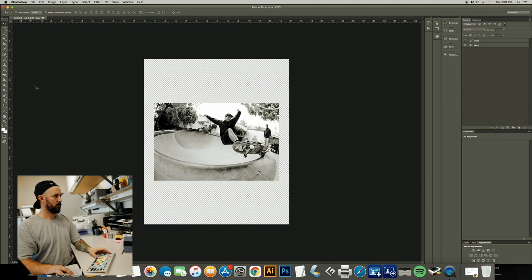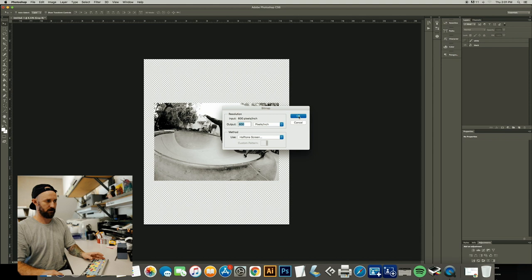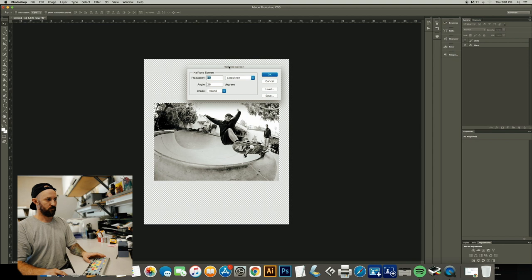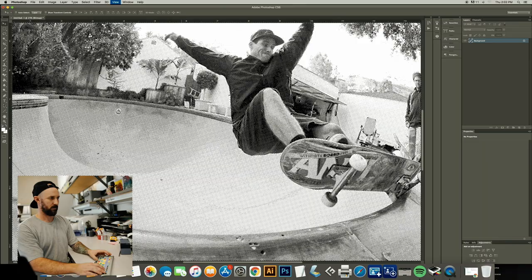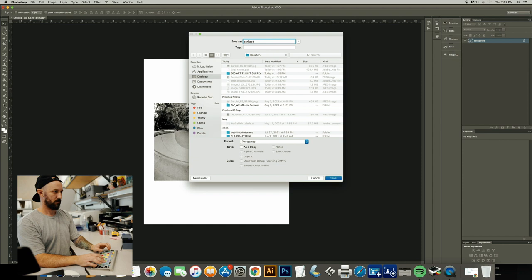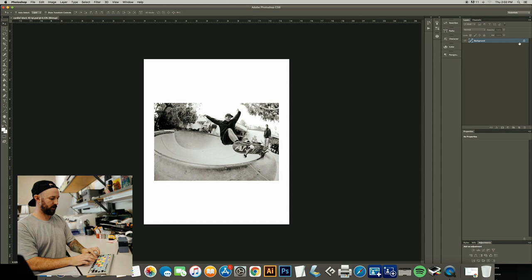Next thing we're going to do is isolate our black layer. Go Image > Mode > Bitmap. Click OK. Make your input match your output — 600 resolution. Make sure you're using Halftone Screen. Click OK. This is the part that is a little confusing to people. The formula that we use is mesh count divided by 5 — that'll give you your maximum frequency. We're going to print these on 230s and we're going to stick with a 40 line halftone. It's not going to be too difficult to burn. If you go too high on the frequency, your dots get too small and are difficult to burn. Click OK, zoom in, and you can see we have our halftones. Go File > Save As and label your file — Cardio Black 40 LPI — and save.